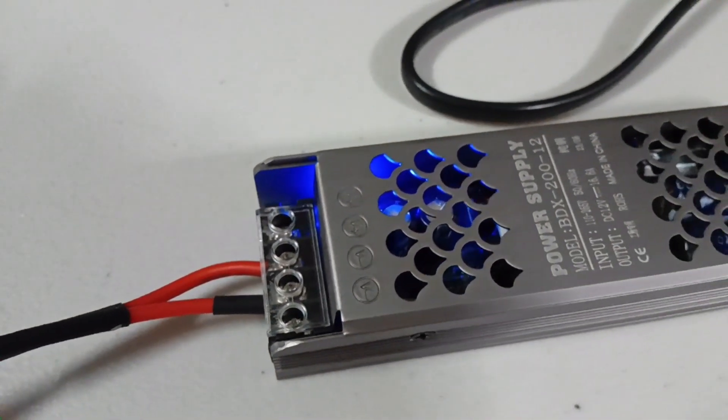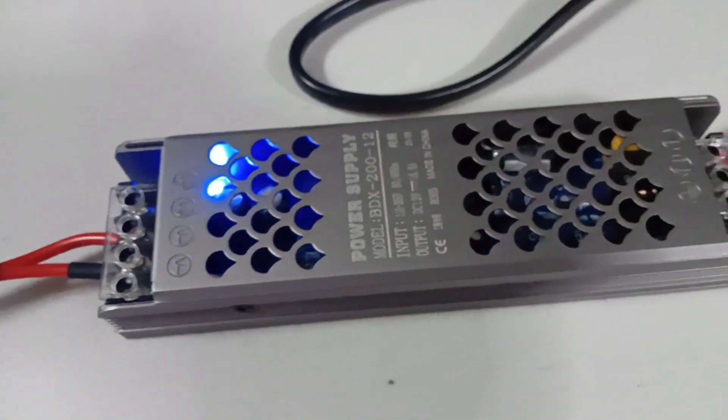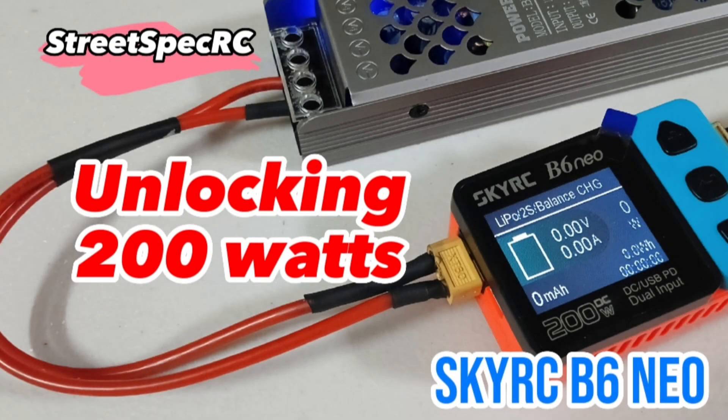Today we're going to use a DC power supply to power the SkyRC B6 Neo Charger. Welcome to StreetSpecRC.